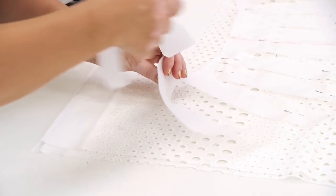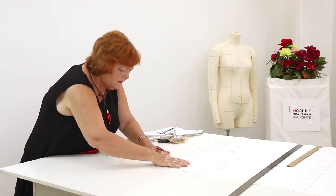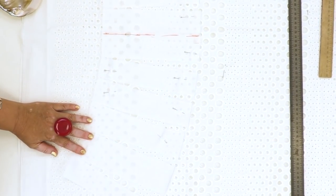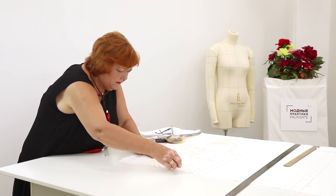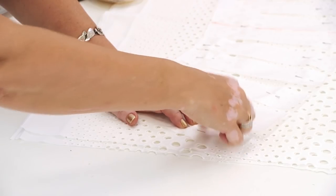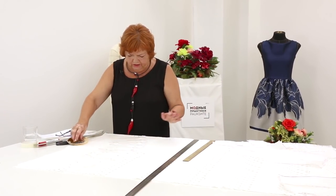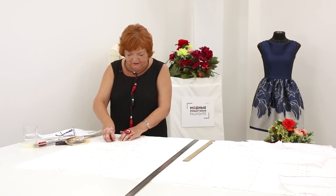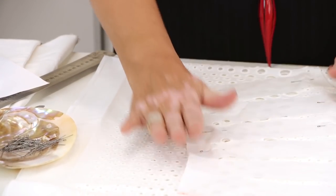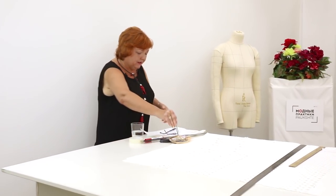I remind you that I'm making a flounce for the upper part of the dress. The fabric is folded in half. Please, be very attentive. The flounce at the bottom will be 180 cm wide. I didn't think about it when cutting the fabric, so the piece of fabric I'm working with is 180 cm wide. I remind you that the holes are placed vertically in the roll, but they are placed horizontally in the dress. Due to this fact, the flounce will be made of two details.